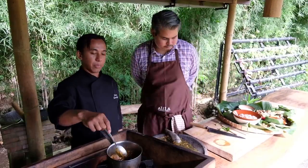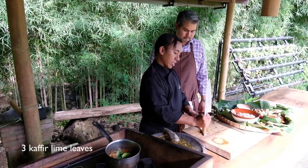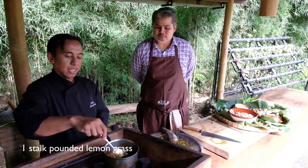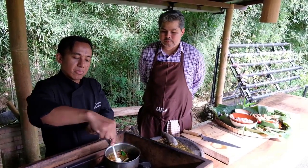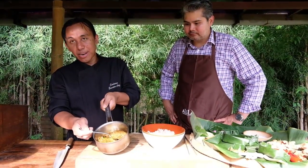We'll just add on the kaffir lime leaf and some lemongrass — just crush it — and infuse the lemongrass and kaffir lime leaf for a few minutes and we'll be done. The Balinese spice paste is ready.